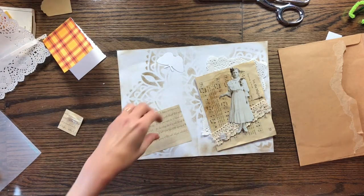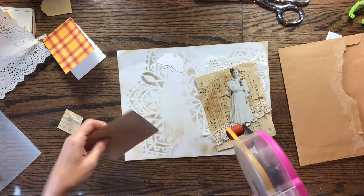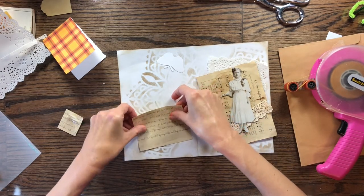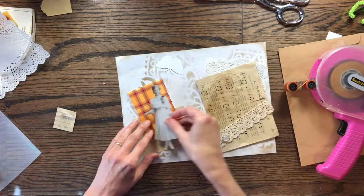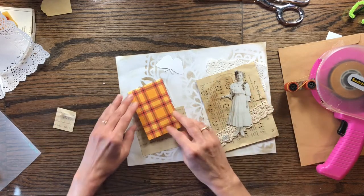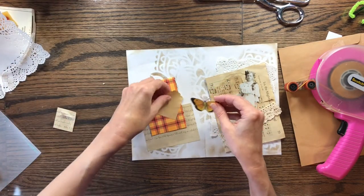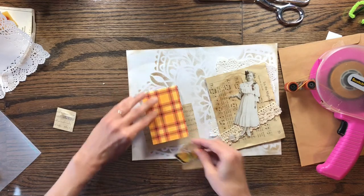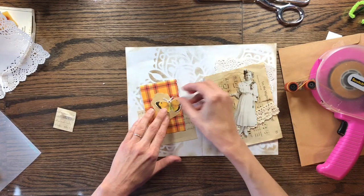I'm going to use my ATG — just some double-sided tape — and add it to three sides so that I can make this a little pocket. I'm going to put it in here crooked like this. Look how she would look on that. I think I like this better like this. Where'd I leave the tag? I'm thinking put the tag — do it like that. And that fits down in there perfectly.